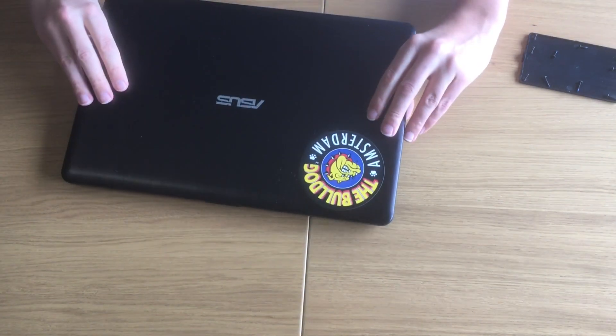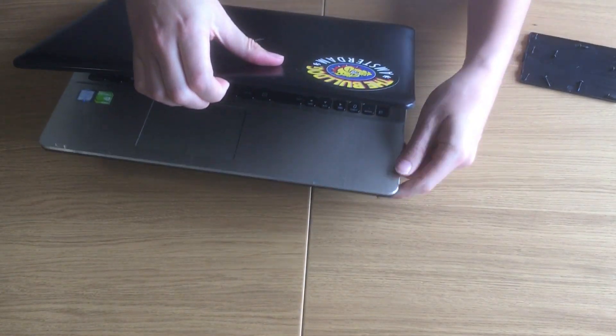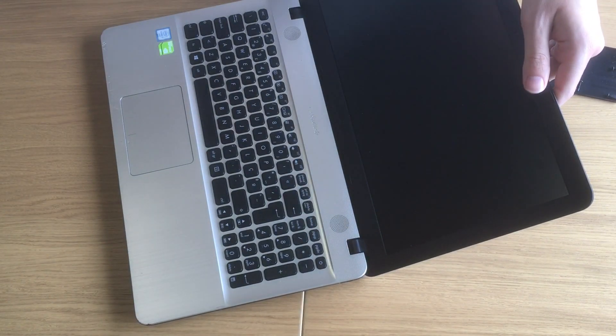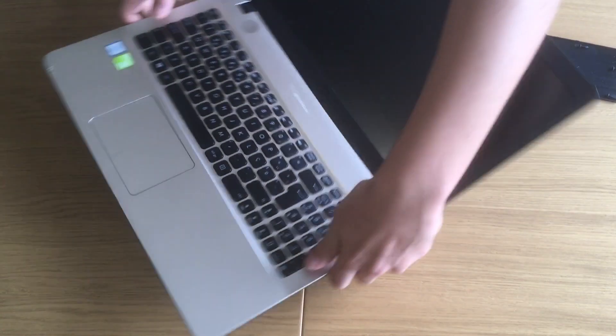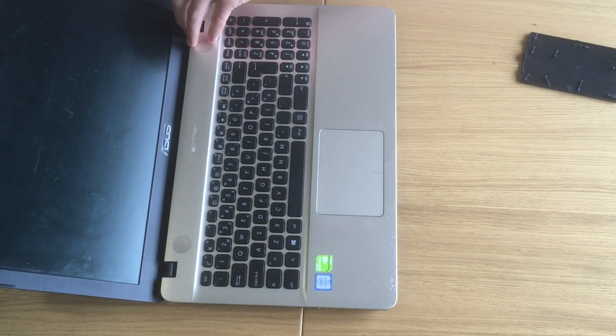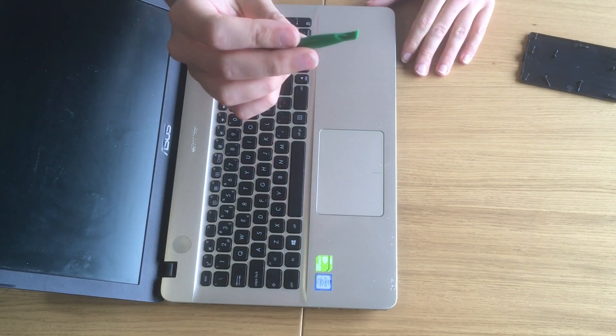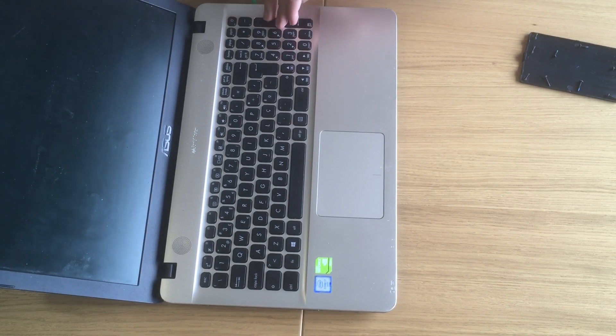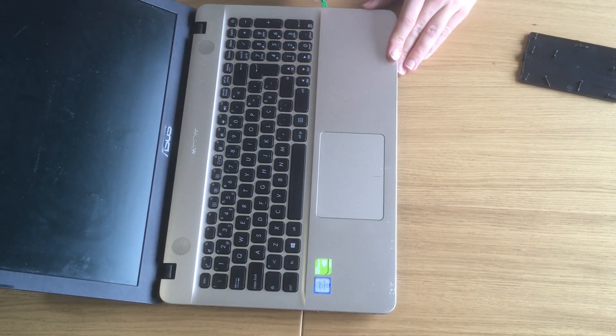So let's open from the front. What we're going to do now is pry it open. You can do this with a credit card or with a small plastic tool like this. We're going to start to pry it open from the bottom.